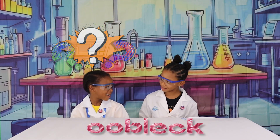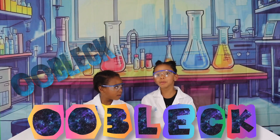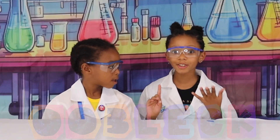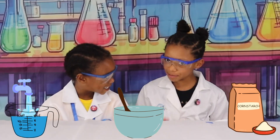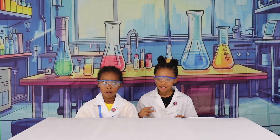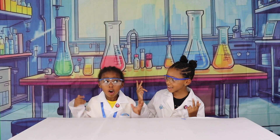We are going to be making oobleck! Oobleck. First we're going to need cornstarch, water, and a mixing bowl. Ready? Get ready to snack!